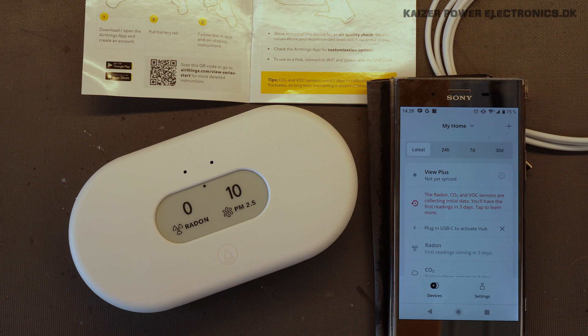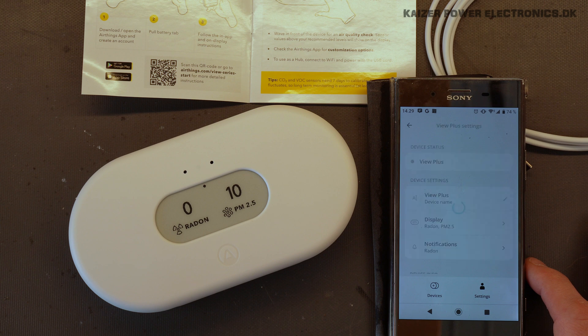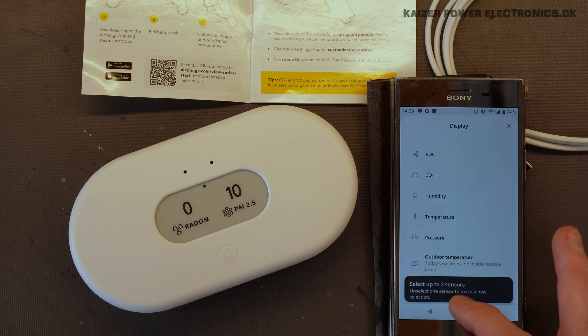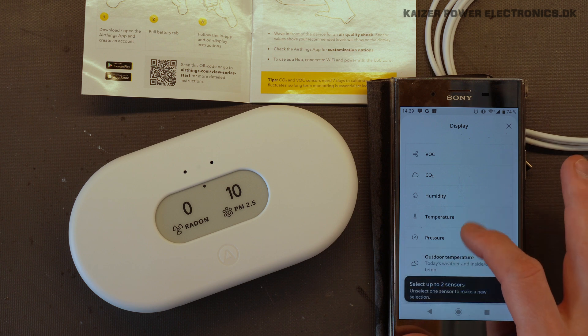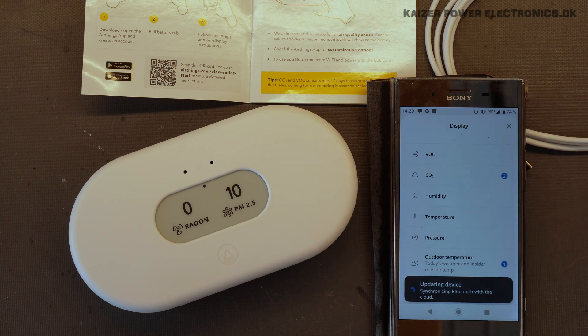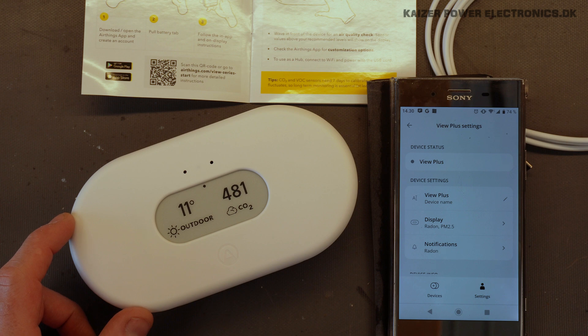So now all that needs to happen is wait. But we can also set up what we want to show here on the display. Device settings, View Plus, Display — I might like to see the outdoor temperature instead. I have to unselect them. So I want to see the outdoor temperature and I want to see the CO2 level. This e-ink display updates nicely. And of course, the CO2 won't show any real good data before we have our seven-day calibration period through.